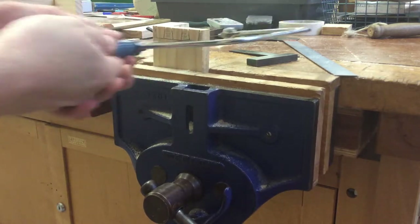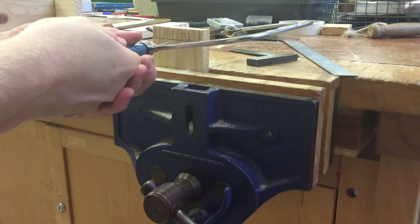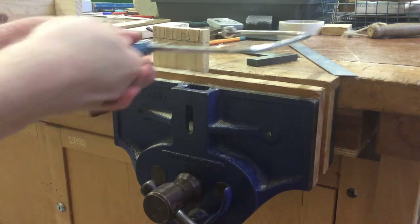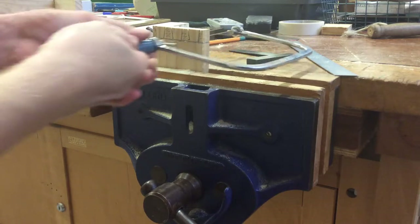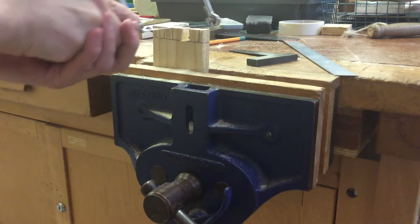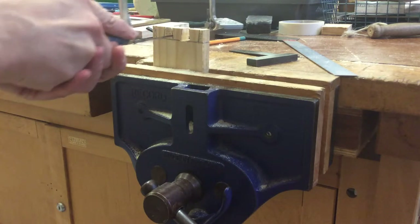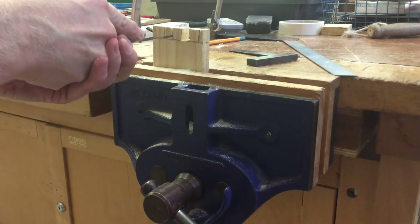Keep the saw moving, and once you've got it flat try and keep it on that line. We can always clean it up and tidy it up later. Go down that one, and again leave it above the bottom of the line a little bit and start to rotate it.